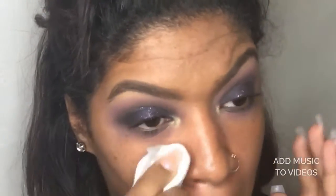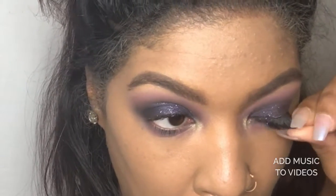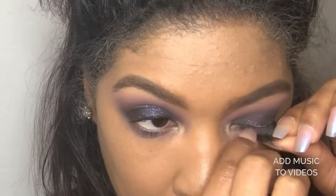That's basically it for this eyeshadow look — fairly easy. Just make sure you blend it out very well and clean up the excess. Then just continue your makeup look. That's it for this one.